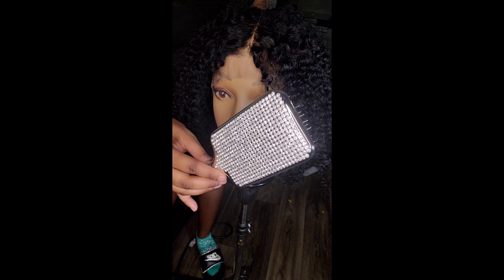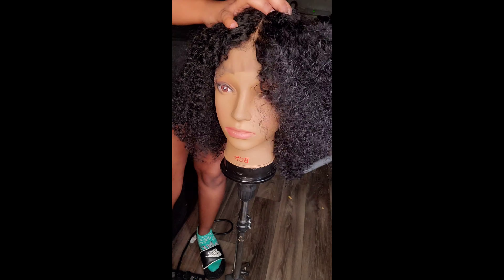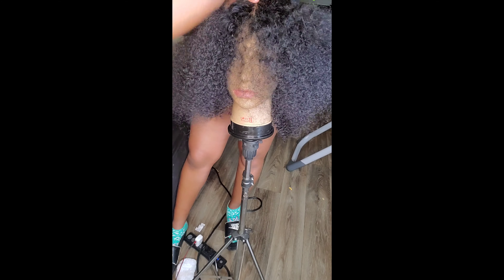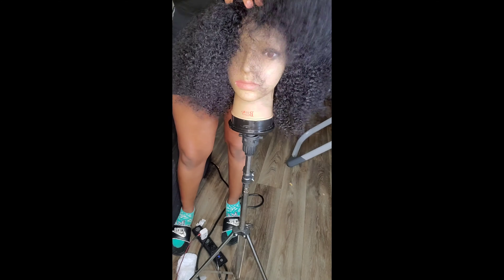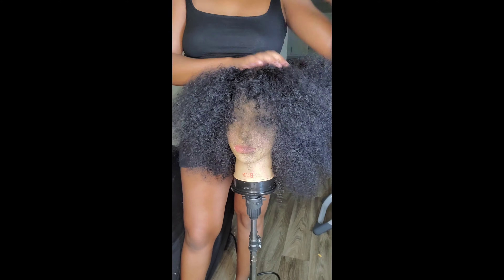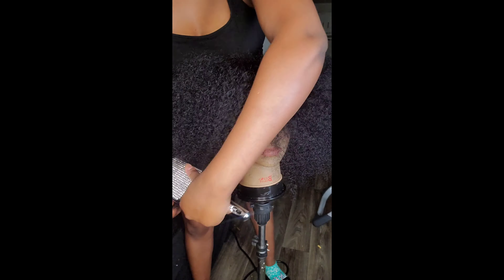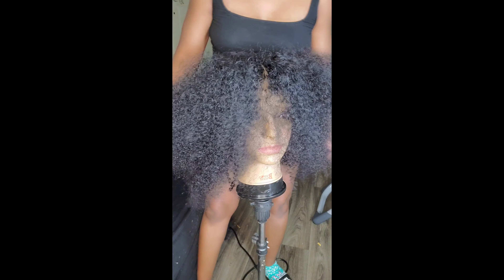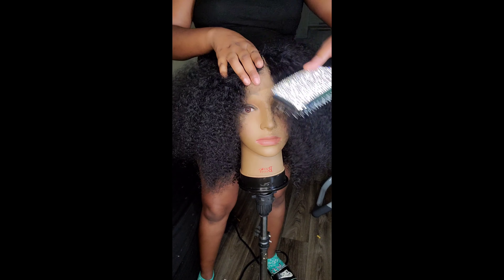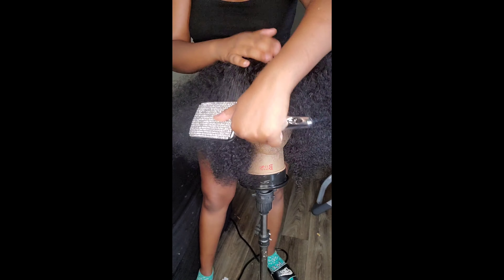Here is my brush — I got it from Amazon as well, it's my Diamond Rhinestone Brush. I'm just going to be combing it out so you guys can see what it looks like as an afro. It gets super huge. It's 150 density for the lace wig. And when I tell you this hair is soft — there was no shedding when I was combing it out, hardly any hair coming out, which is a good thing.